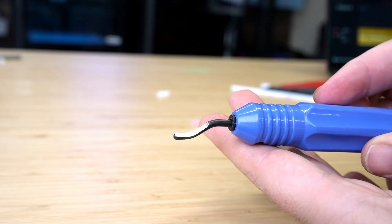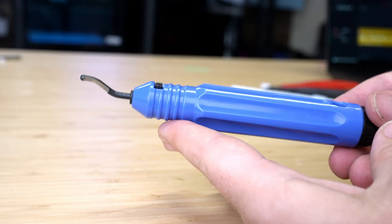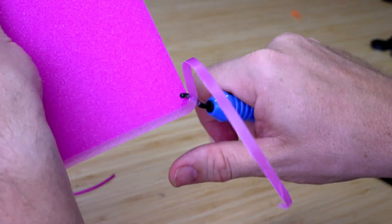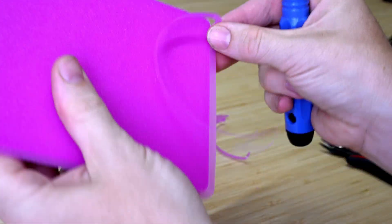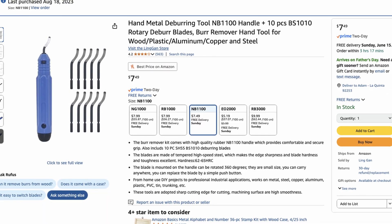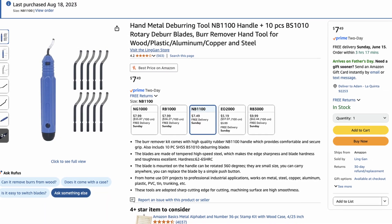This last one is very simple — it is a deburring tool. A lot of the times I'll use this to clean up the edges of a print, especially if you're using a brim. This can be very helpful to clean up those edges. This deburring tool is super cheap right now. At the time of this recording, you can find it for about $7.50, and it comes with a whole bunch of extra blades.